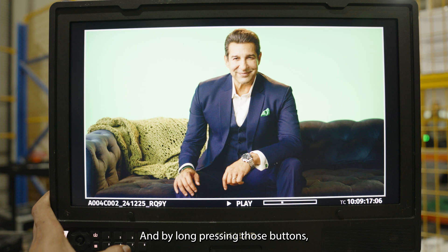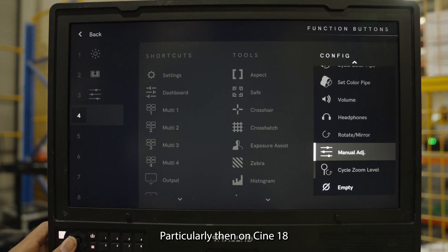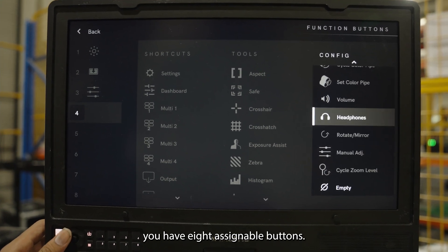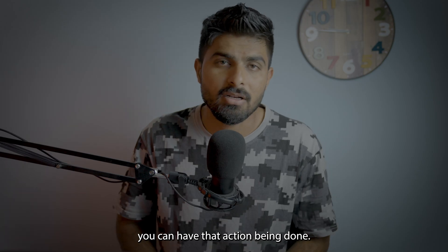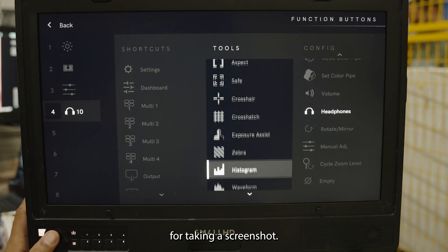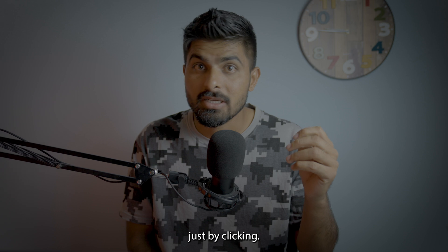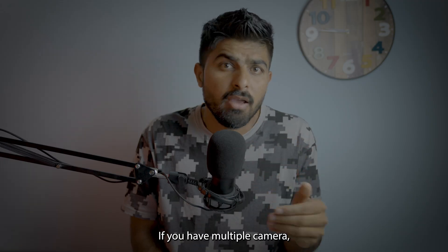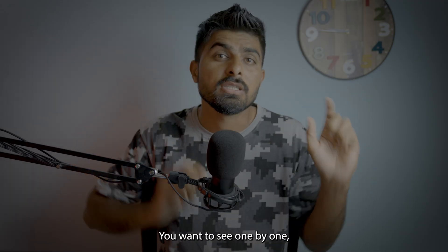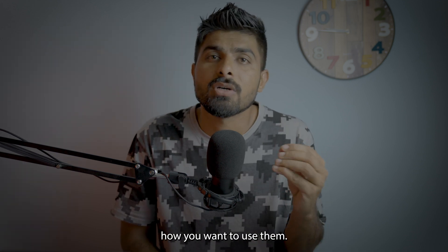Small HD monitors have assignable buttons, and by long-pressing those buttons it will open a setup where you can choose the action for each button. On the Cine 18 you have eight assignable buttons. You can assign a button for taking a screenshot, false color to check exposure, brightness toggle, or toggling between SDI inputs 1 through 4 if you have multiple cameras. So many things can be done with these buttons and they are very useful.